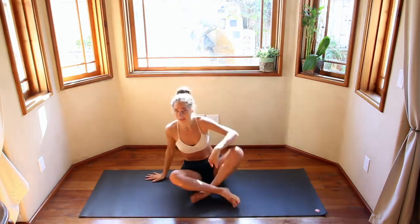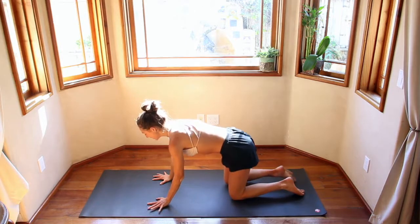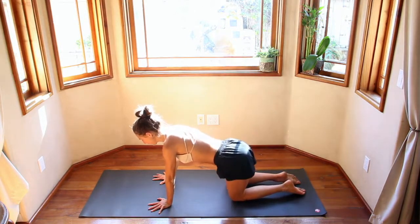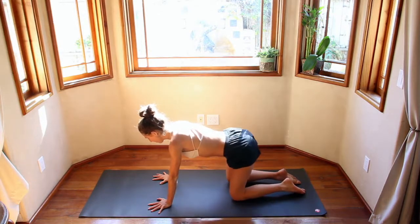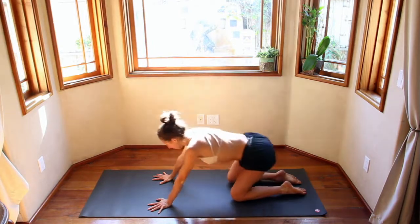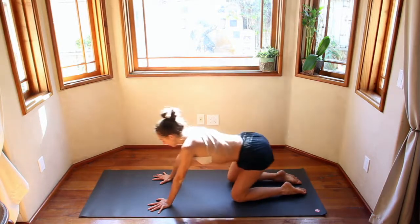Then we'll come to hands and knees — wrists underneath the shoulders, knees underneath the hips. Take it side to side here, finding some organic movement. Then maybe front and back, forward and back. This is great for warming up the spine and warming up your wrists.